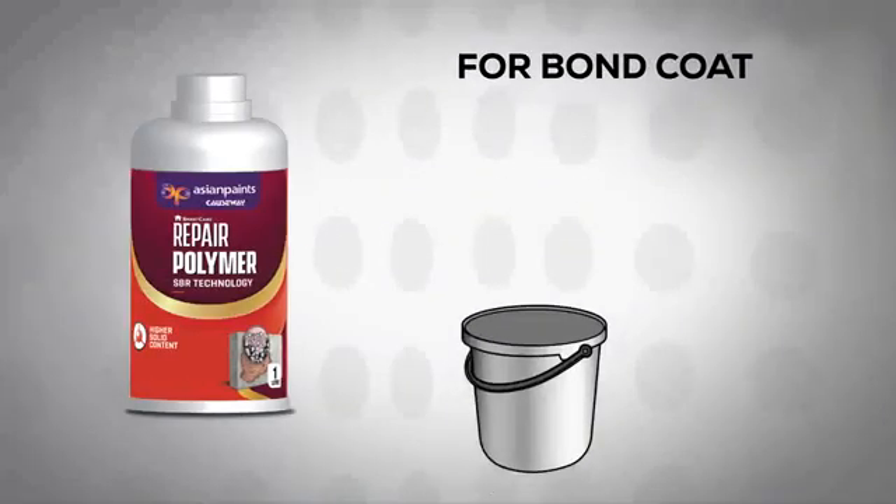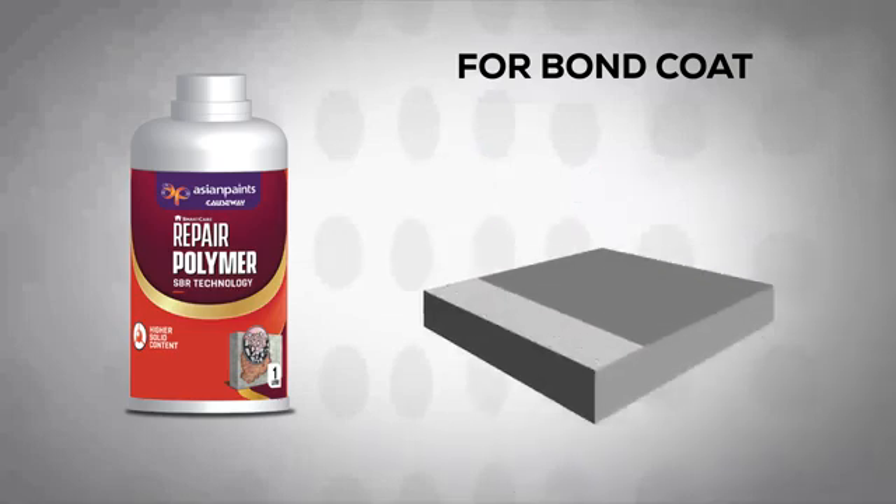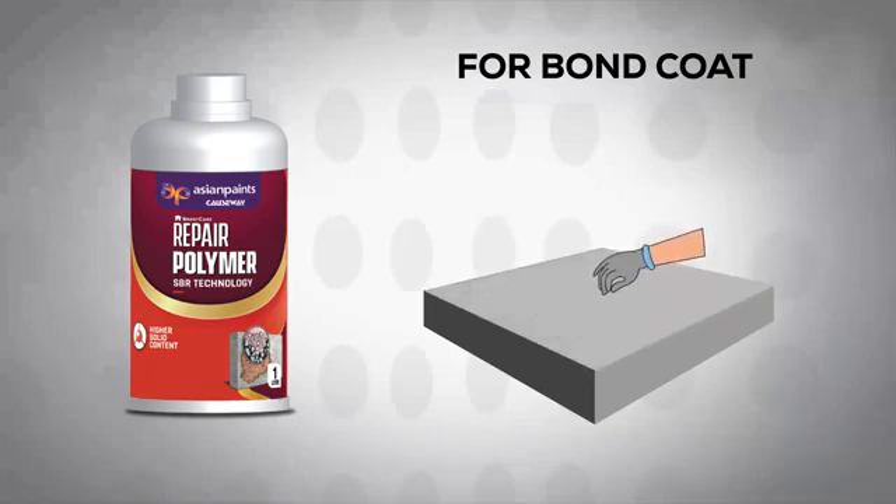Mix Asian Paints Causeway SmartCare Repair Polymer with cement in a ratio of 1 to 1. Continuously apply 1 to 2 coats of this solution on the prepared concrete substrate. When the bond coat is sticky, apply Repair Polymer on it. Once stickiness reduces, apply another coat.